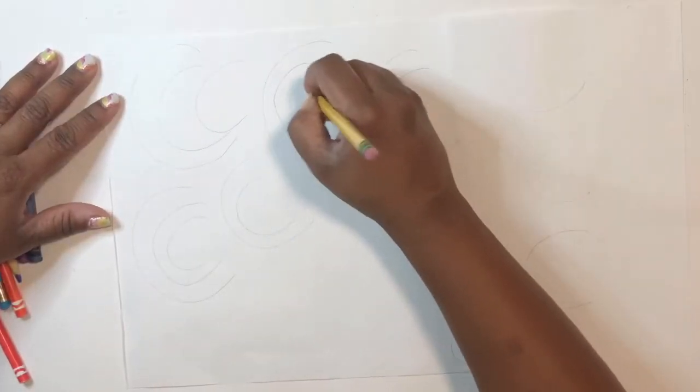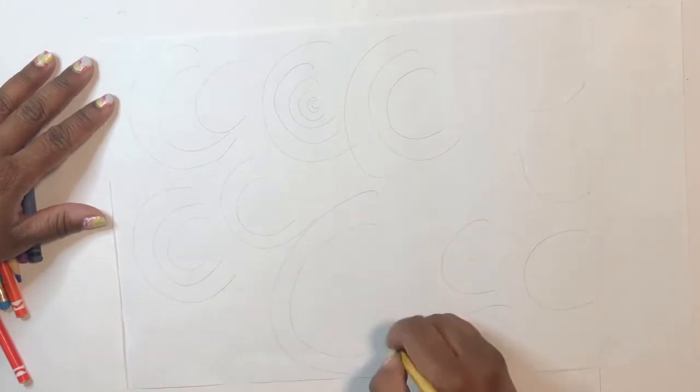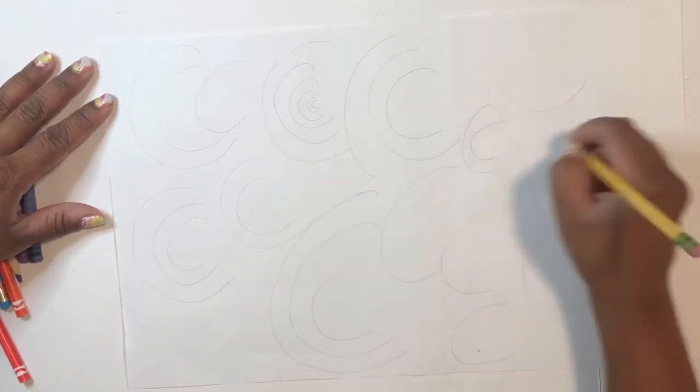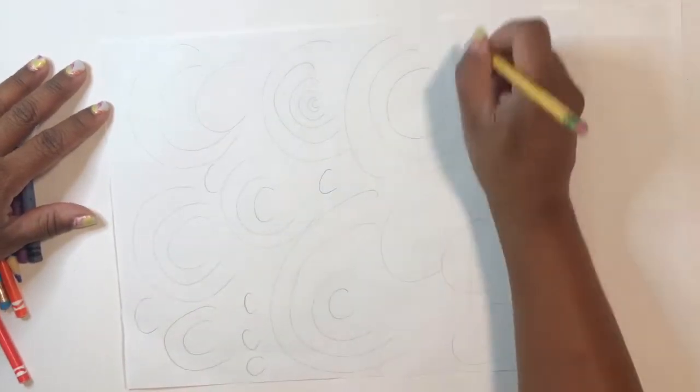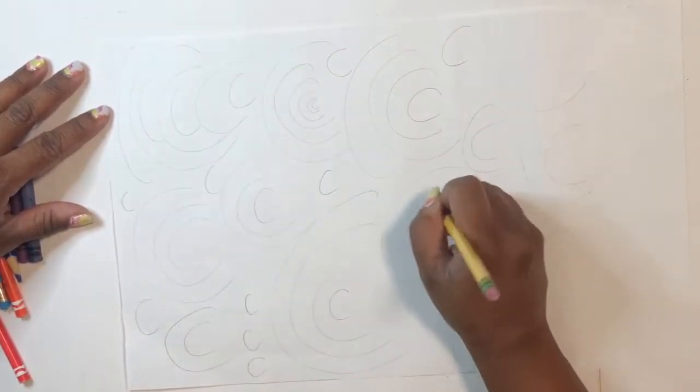If you notice, I start to work fast — that's only because I sped up my video. I want you to take your time and work slow. Really concentrate on warming up your hands to get ready for art.